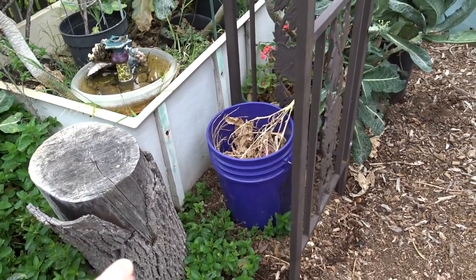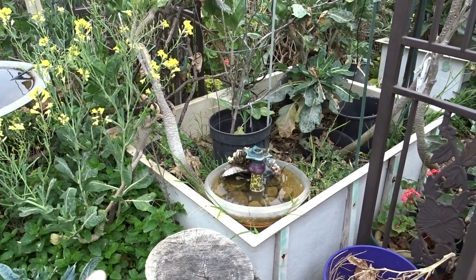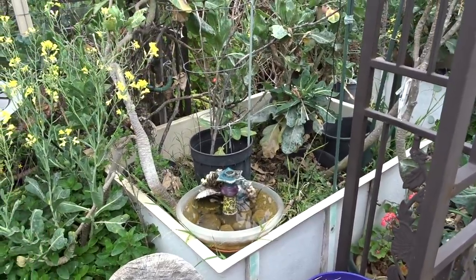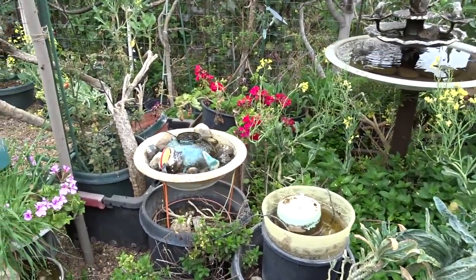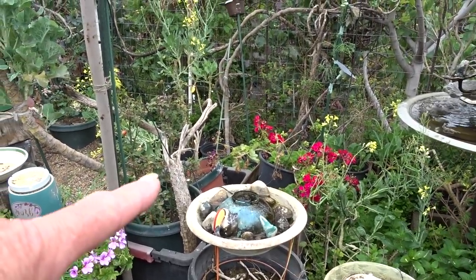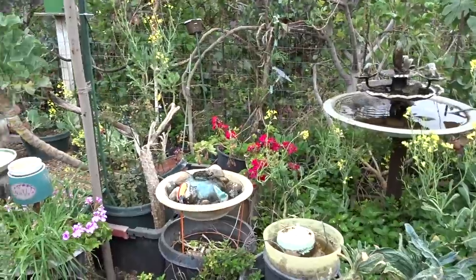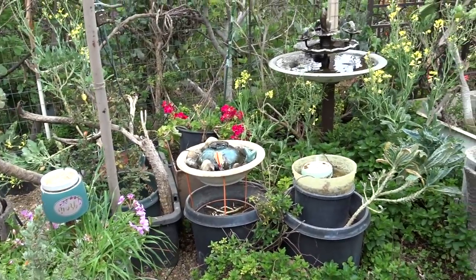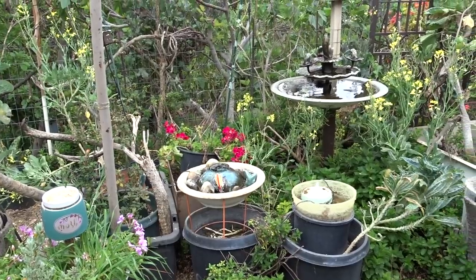I'm going to move another water feature here. That's my candlestick — I absolutely love it. Keep an eye out at thrift stores for fancy candlesticks; you can make a hole in it and make a beautiful water feature. That's an old kids globe just in a bowl I found at the thrift store — it's got a lot of algae. Don't worry about algae as long as you rinse them out; the algae is not going to hurt anything. Think about lakes and ponds — algae is natural.